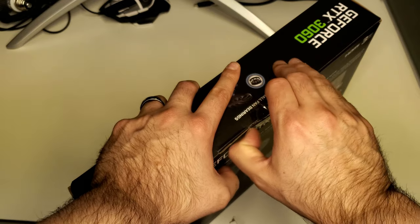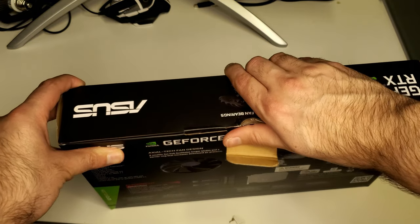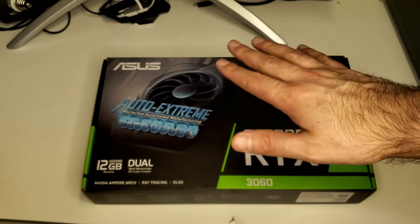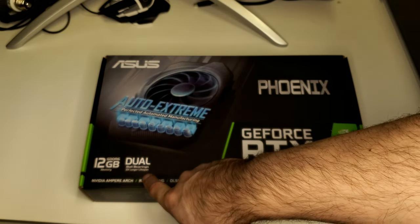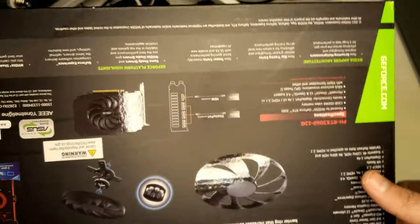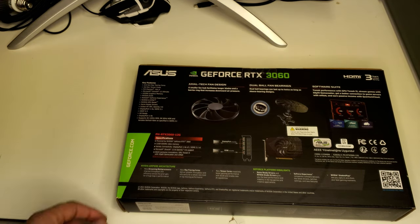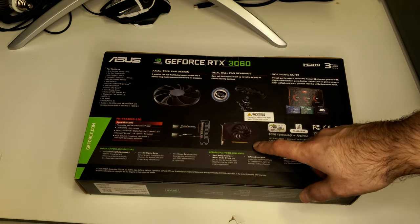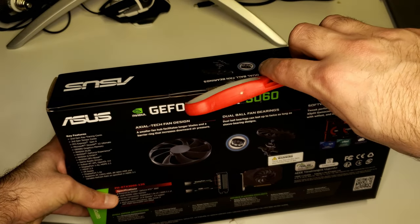Welcome back to Hardly Tech. Today we're checking out the Asus Phoenix GeForce RTX 3060 Auto Extreme, 12GB GDDR6, dual ball bearing, two times longer lifespan GPU. In the marketing materials: second gen ray tracing cores, third gen tensor cores, G-Sync, V-Sync, game ready drivers, and axial tech fan design — probably means they're quiet. It's a super-tiny full-featured card with 12 gigs of GDDR6, which is kind of unnecessary, but we'll see how performance is.